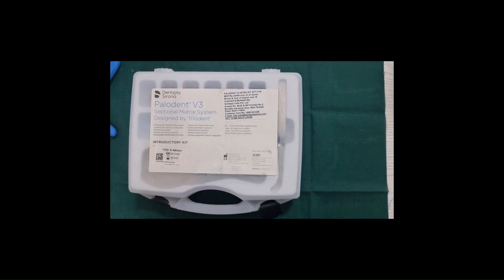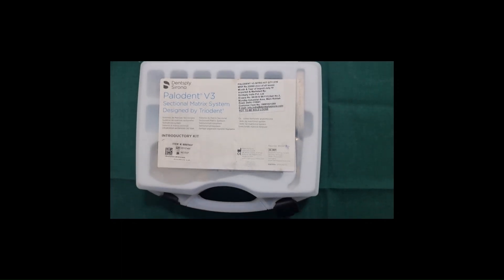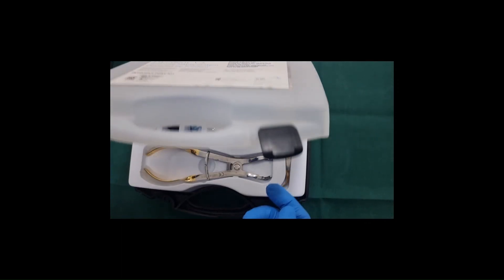Hi viewers. I am going to demonstrate placement of Palodent V3 sectional matrix system for a class 2 composite restoration.